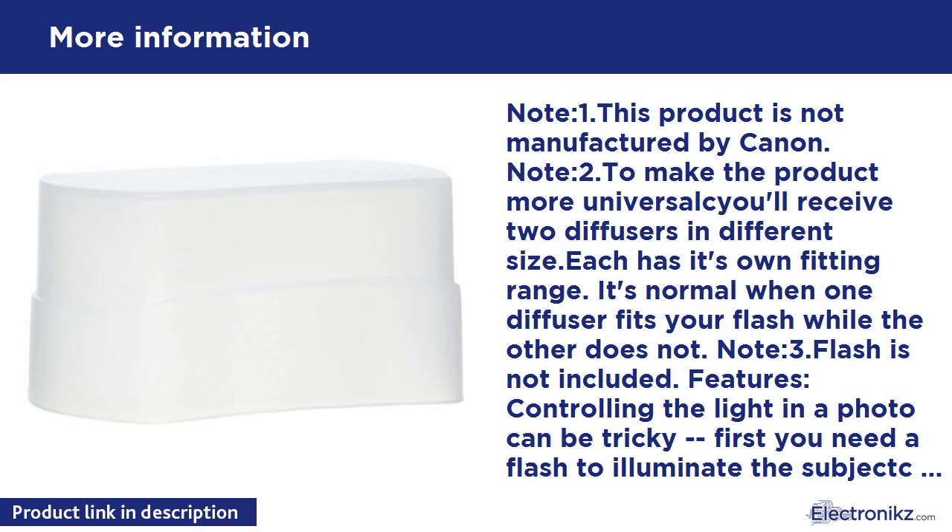Simply fit the diffuser over your flash unit and you're ready to go — no need to figure out where to bounce the flash off of.